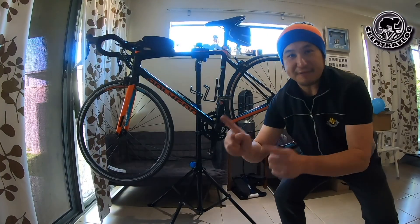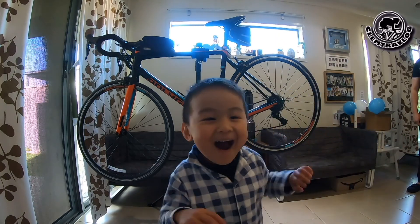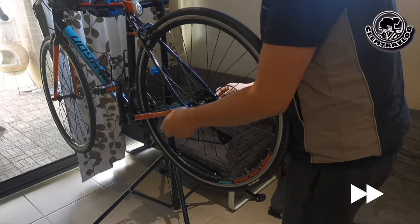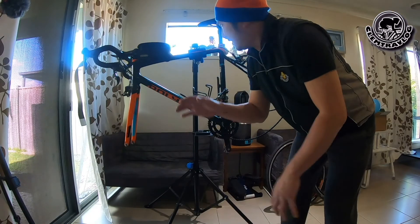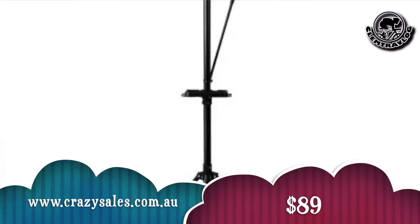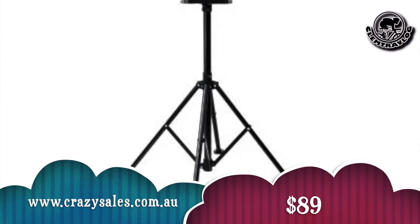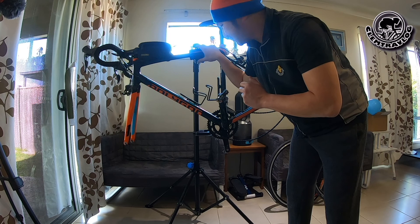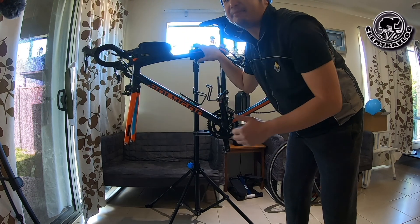Let's start getting everything installed on my road bike. First, I'm going to take off both wheels. I'd also like to mention this bike repair stand — I bought it very cheaply for $89 from Crazy Sales. It's quite stable. Now I'm going to remove the original bar tape.